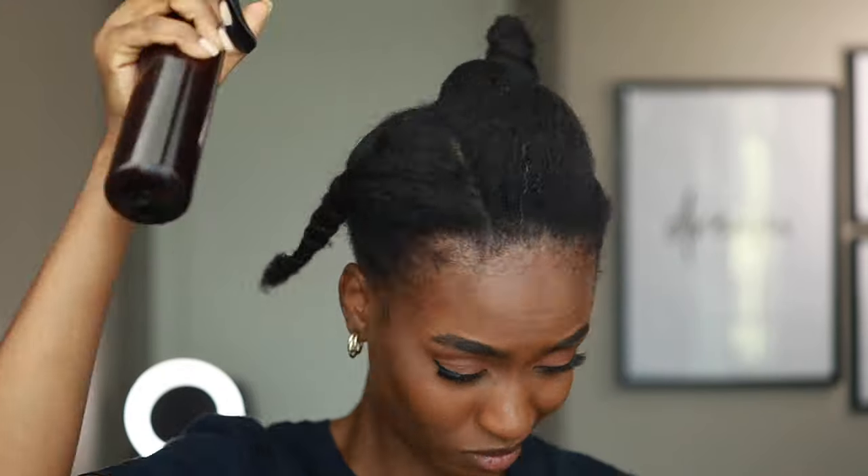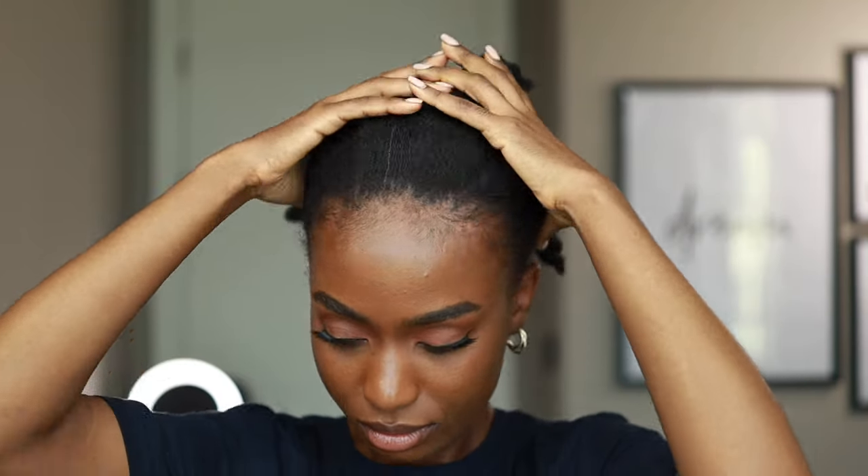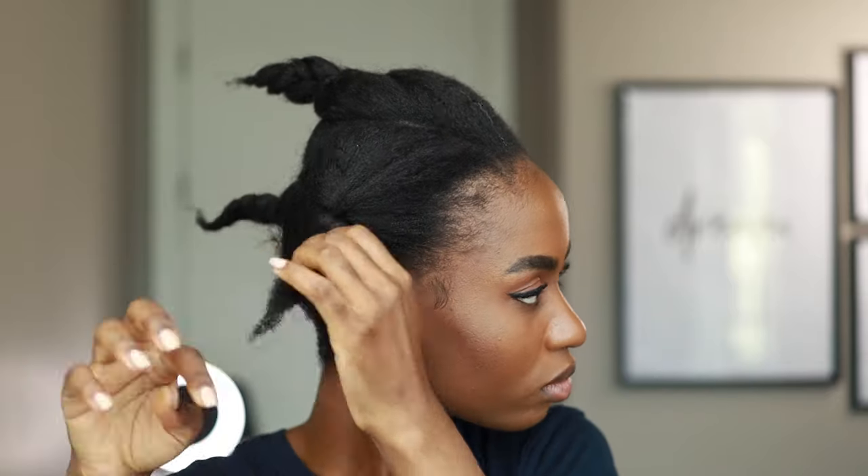Hi everyone, welcome and welcome back to my channel. My name is Gloria Hawking. In today's video I'm going to show you guys how I achieved this really simple, easy, natural hairstyle that can be dressed up and can be dressed down.